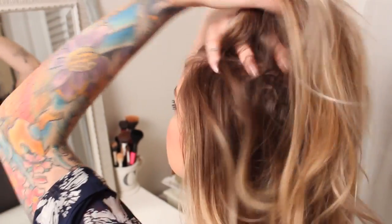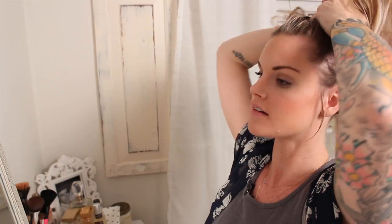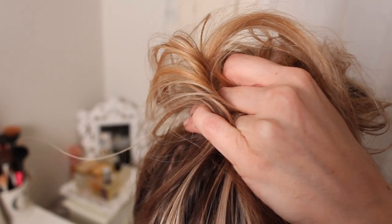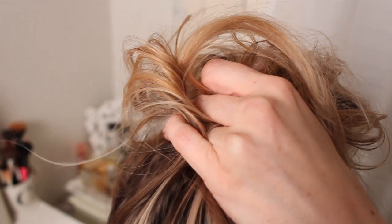The first thing that's really helpful is that I do not flip my head over to get the hair on top. When you flip your head over you get that really perfect sleek look, and I don't like that — I like it super messy. So I just gather all of my hair, hold it up top, and don't create a really tight ponytail up here. All different fingers are holding my hair.